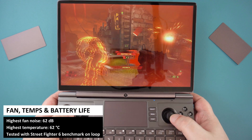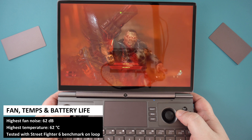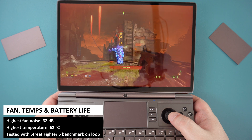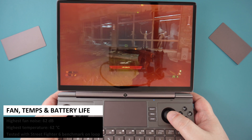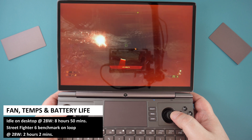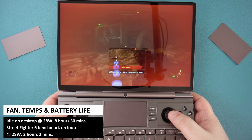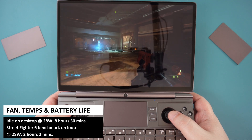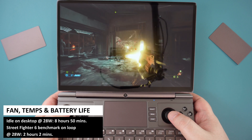In our temperature, fan noise and battery test, we ran Street Fighter 6 on loop to get the required measurements. We got a highest temperature of 62 degrees and 62 decibels of fan noise under full load. The battery lasted just over 2 hours, a nice improvement on the 1 hour 45 minutes of the Ryzen 7 model. While idle on the desktop it managed just under 9 hours, a little longer than the Ryzen 7 — the fewer cores and threads probably help here.